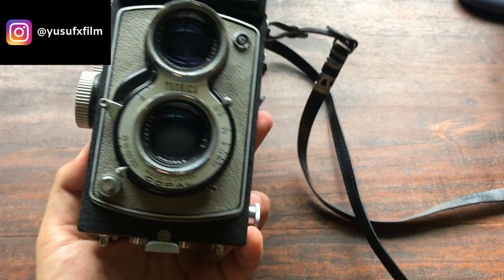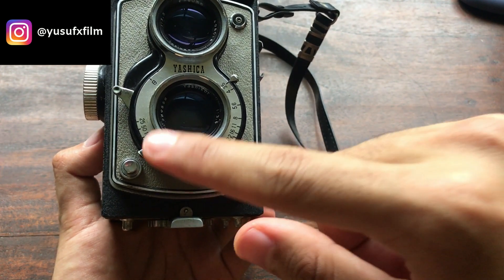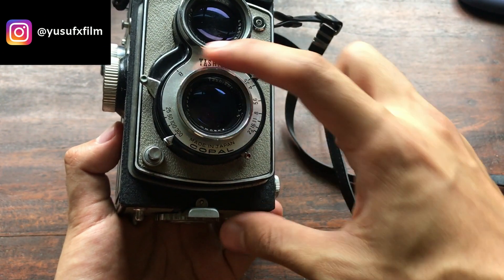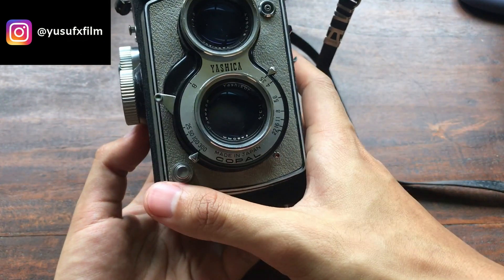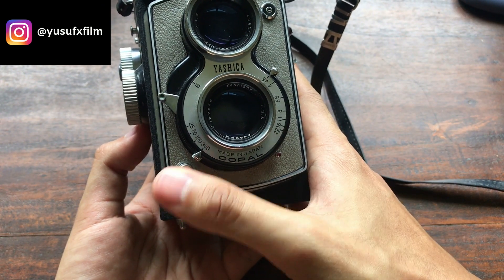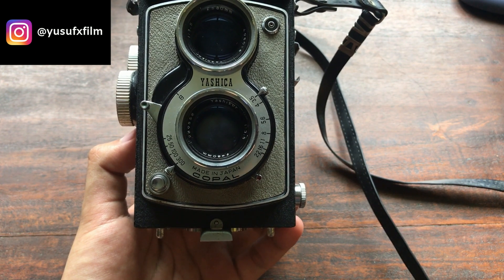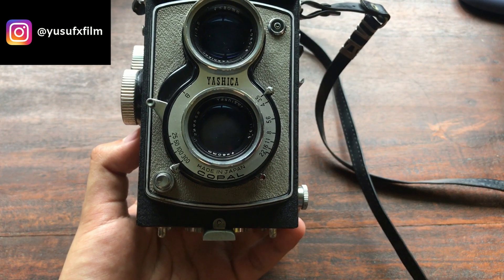The way to take a photo using this camera is pretty easy. All you've got to do is set your shutter speed, set your aperture, and then cock the shutter. Once the shutter is cocked and your settings are in, you can take the photo. One nice feature is that you can make multiple exposures on a single frame, because this camera does not have a double exposure lock.